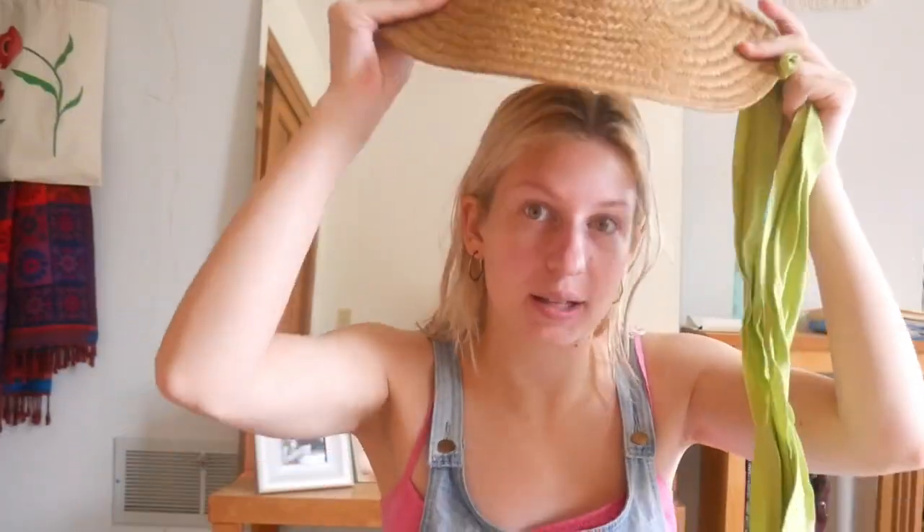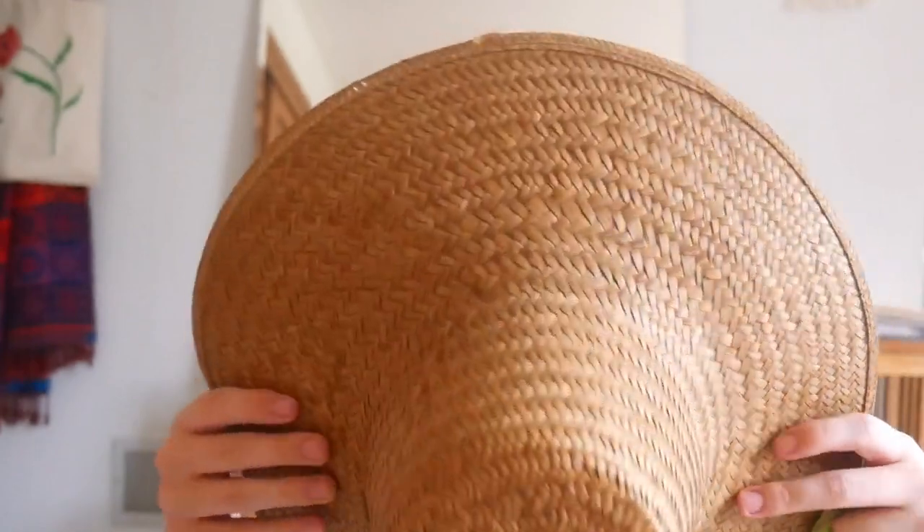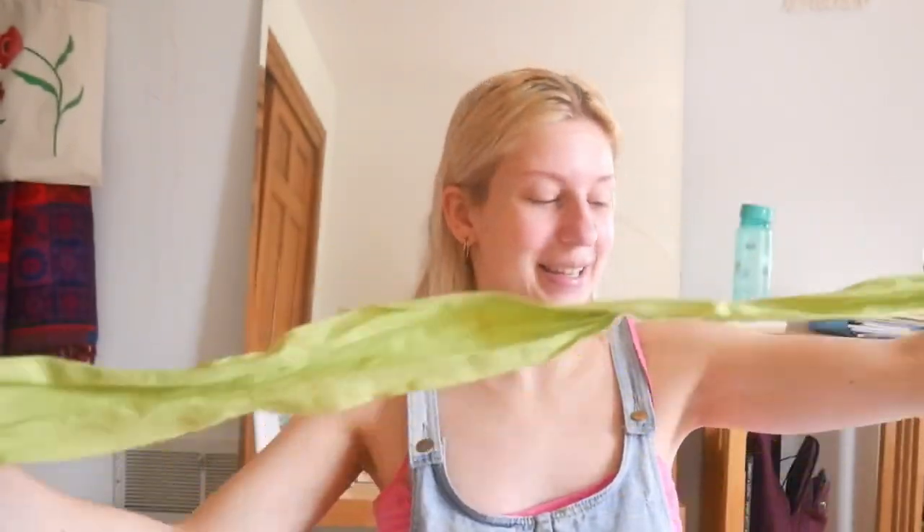So our first thrift flip for the day is this hat. This is so simple that I was like, is it even worth including? But sometimes things are so simple that you don't even think of them, so we're gonna do it. This originally came with a green ribbon that went through these grommets right here, and I mean, it's not even ribbon, it's just a raw strip of fabric, so I'm gonna replace it with an actual ribbon. That's it. That's the whole thrift flip. It's that easy!